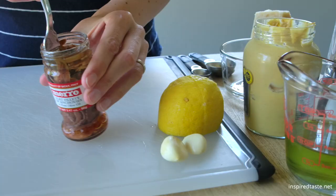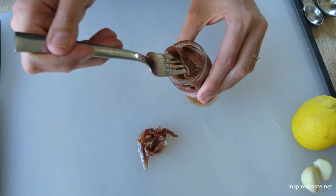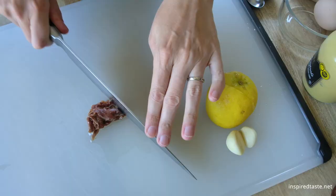Let's start with the dressing. You can make this by hand or use a blender or food processor. I'm going to show you how to do it by hand since we know everyone can do it.